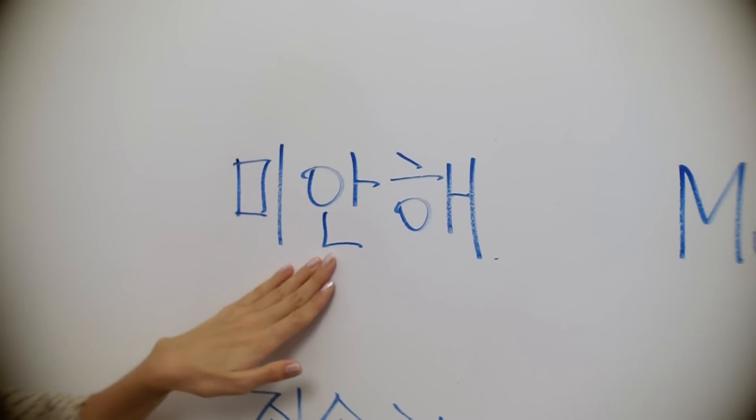In English, you sometimes casually say 'sorry' even without 'I am,' right? So in Korean too, we can say just 미안 — without the 해. So: 미안.